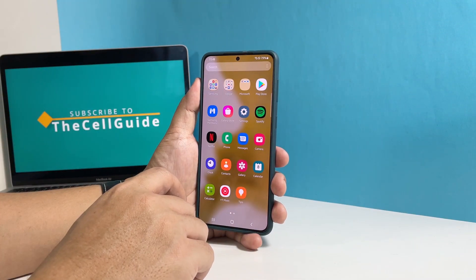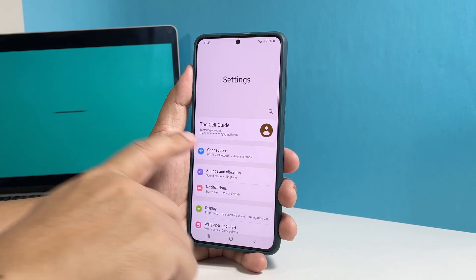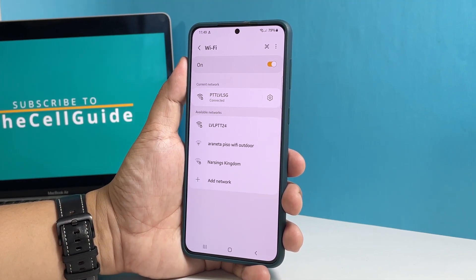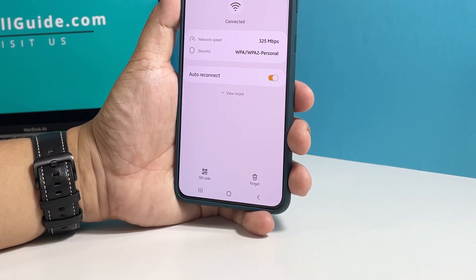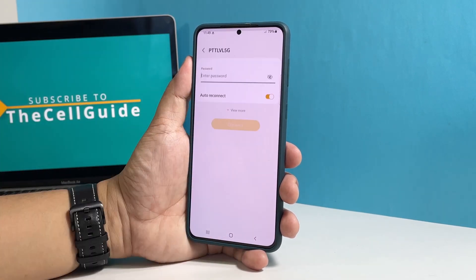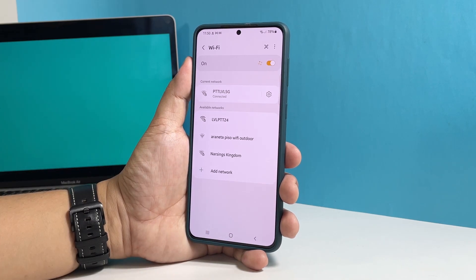To do so, pull up the app drawer and tap Settings. Tap Connections and select Wi-Fi. Tap the gear icon next to your network. Now tap Forget at the bottom right corner of the screen. Doing so will immediately delete the connection. After that, let your phone reconnect to the network and then try to see if the problem is fixed.